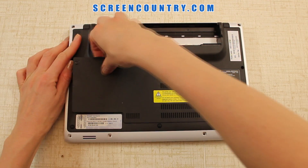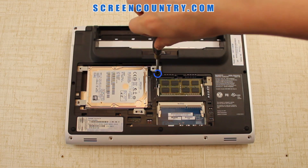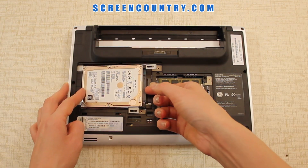Use a putty knife to pry open the cover and set the cover aside. Next remove 2 more screws holding the bottom case. Now remove the 2 screws securing the hard drive, pull the hard drive out and set it aside.